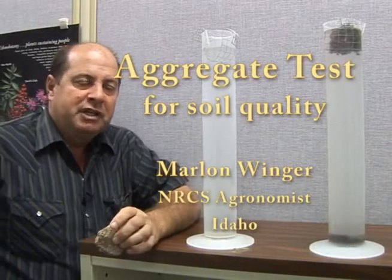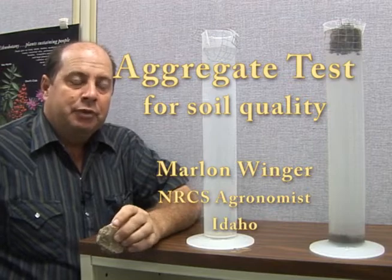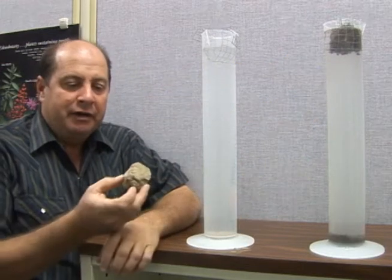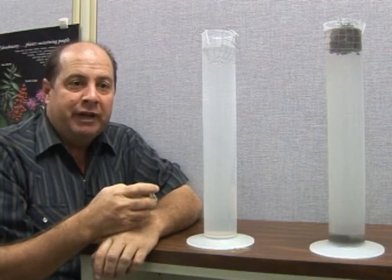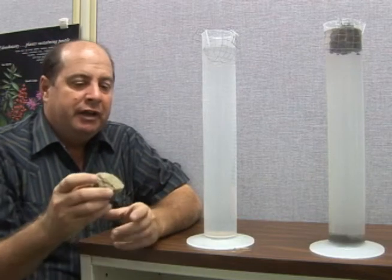One of our challenges in our western soils is definitely our crop rotations. I've got two aggregates here and I just put this aggregate in — it's been in alfalfa now for six years and as you can see, it's dropped a little bit of soil.